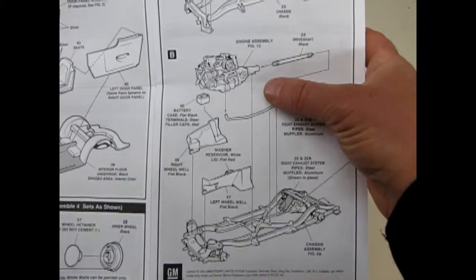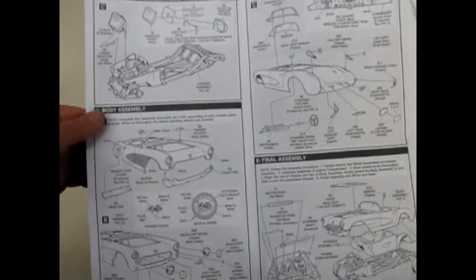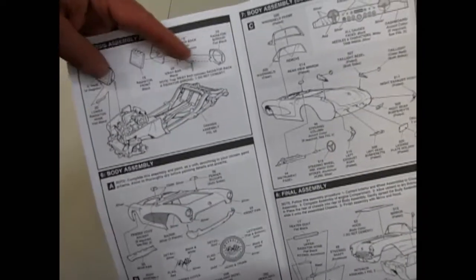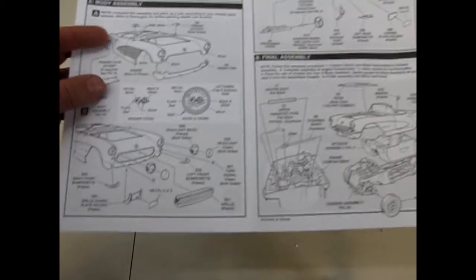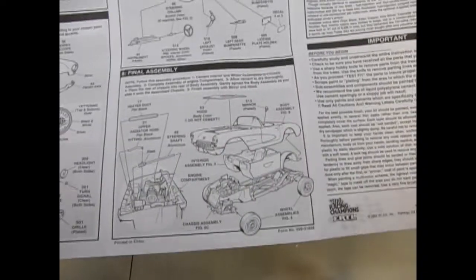There's our big fuel injected motor going in there. Separate side aprons. The chassis gets the radiator put on with a four-piece radiator. That's a sway bar underneath. There's our body all going together, and then showing how to paint it. Hood body color — do not cement — so you can take it off and look at the engine.